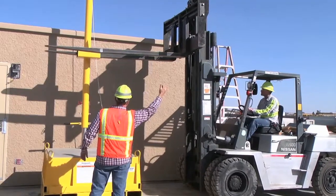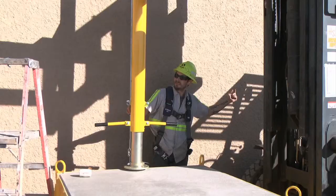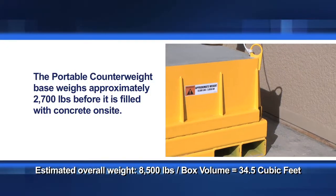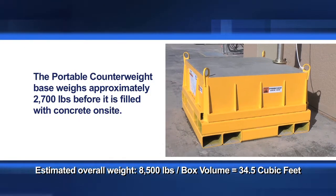The system's height can be adjusted with a forklift or an overhead crane using the lifting pockets found on the jib boom. The portable counterweight base weighs approximately 2,700 pounds before it is filled with concrete on site.